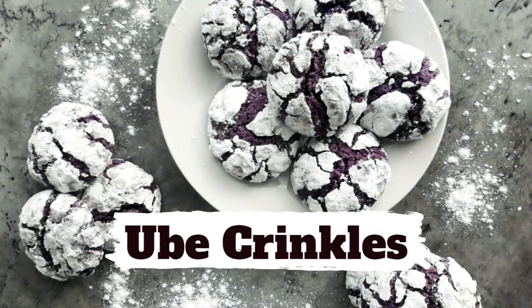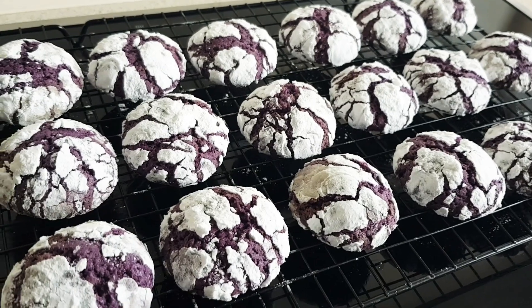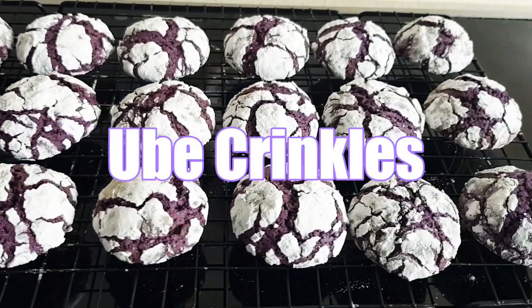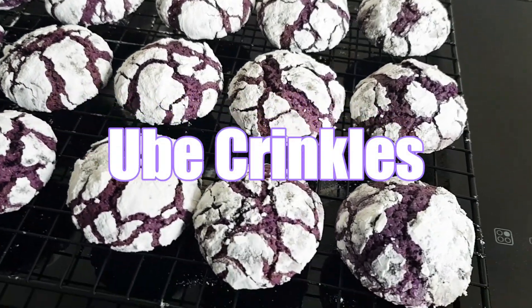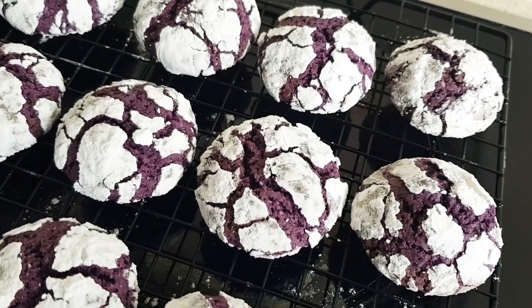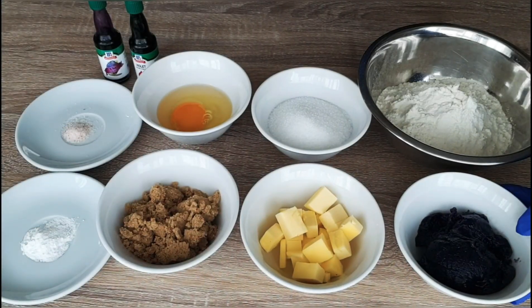Hi everyone, welcome to our baking episode. For today I will be sharing another easy recipe of crinkles, which will be ubi flavor. Here are the ingredients for ubi crinkles — we will be needing a half cup of ubi jam.